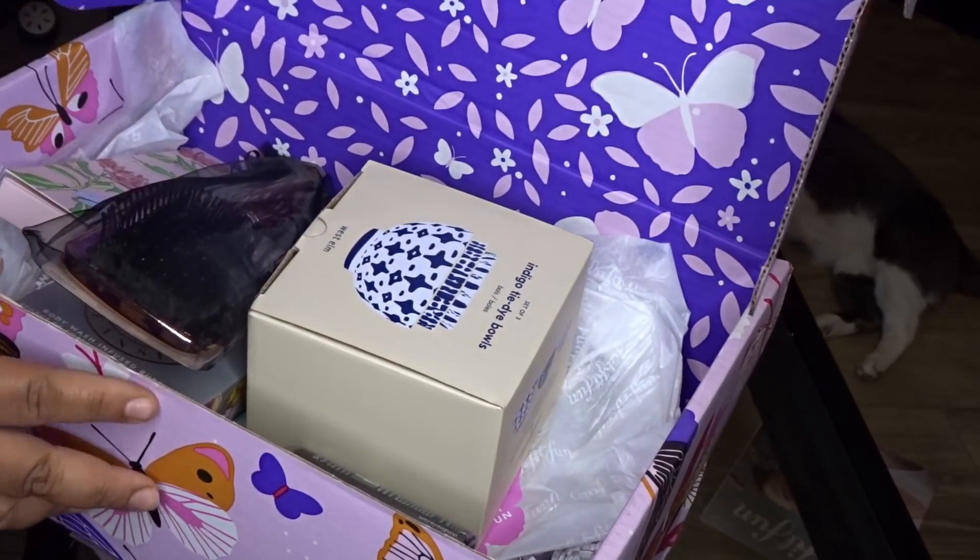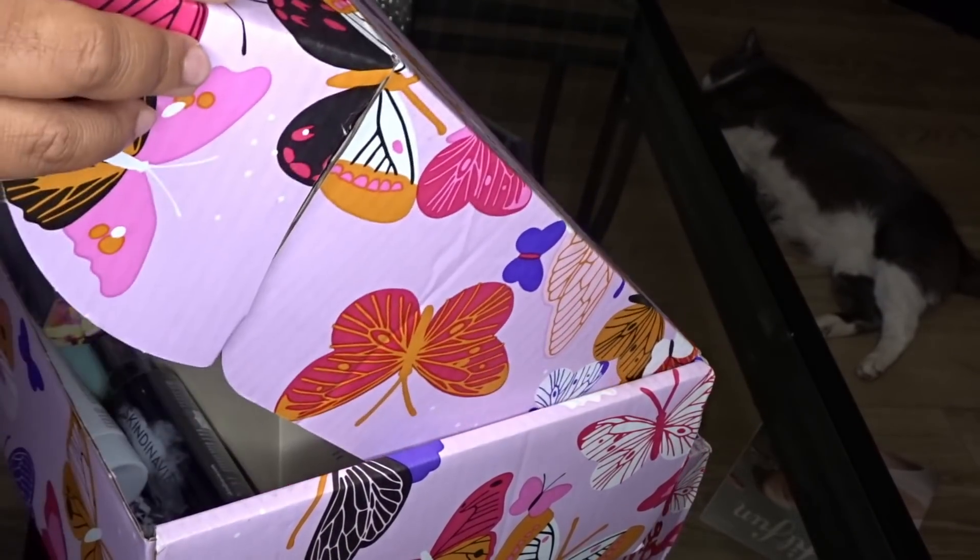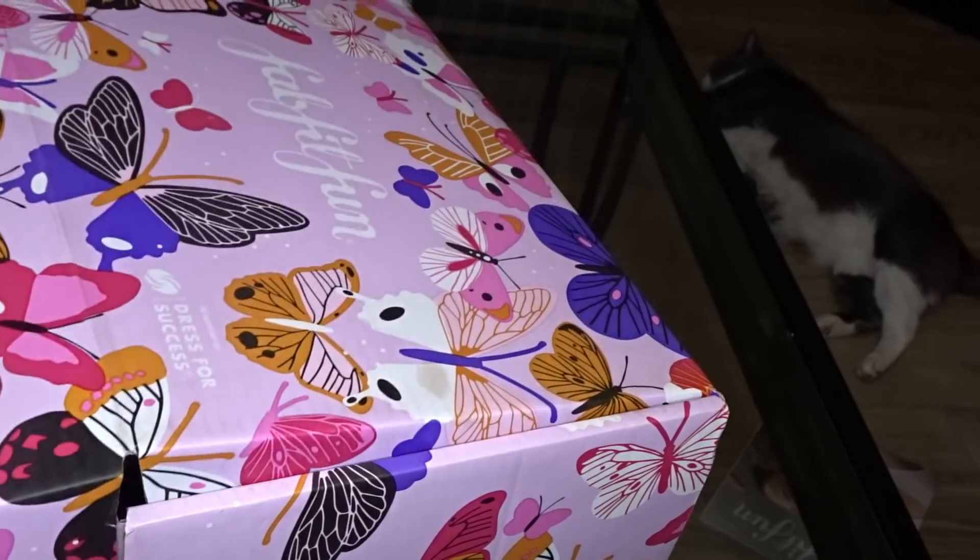So what's last — last is the latest box that they just sent me. This one is the Summer Box.